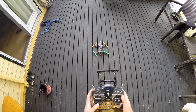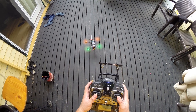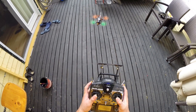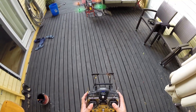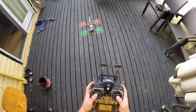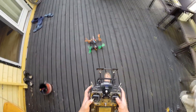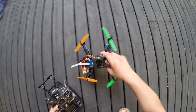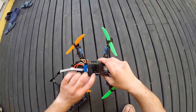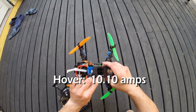This is at 50% throttle — so hover. At a hover, we are drawing a max of 10.1 amps. Okay, let's go full throttle.